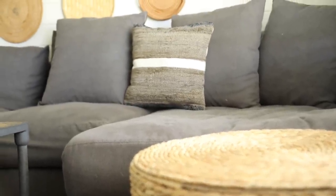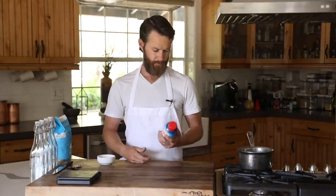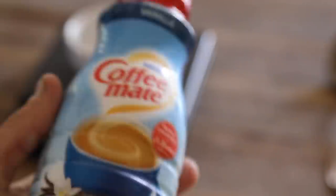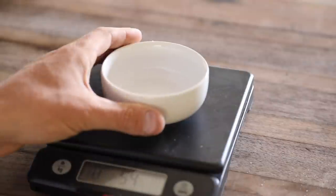Now it's on to the recipe. First, I wanted to make sure the creamers could match what you'd be used to with store-bought as far as sweetness goes. I purchased a pretty standard creamer and it seems the ratio is about three to one dairy to sugar, so I'll base my recipe off of that for consistency and sweetness.